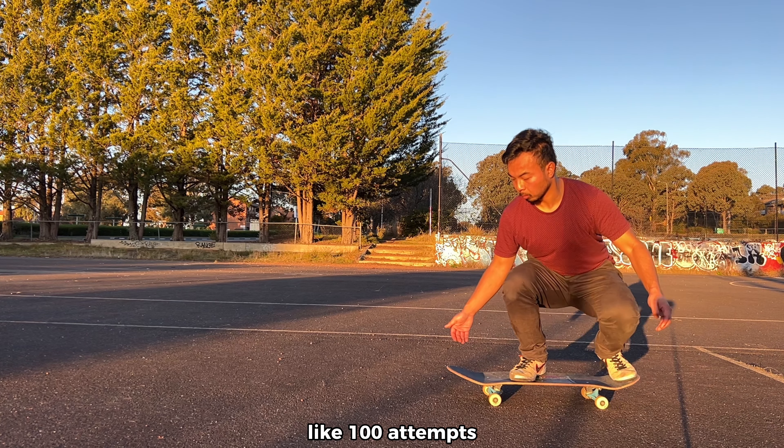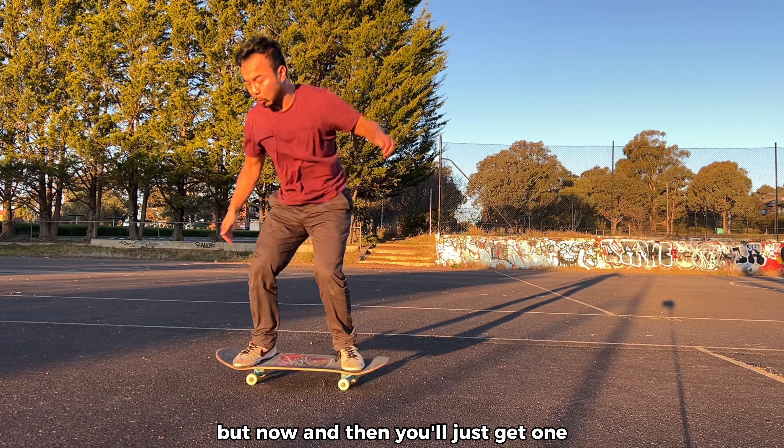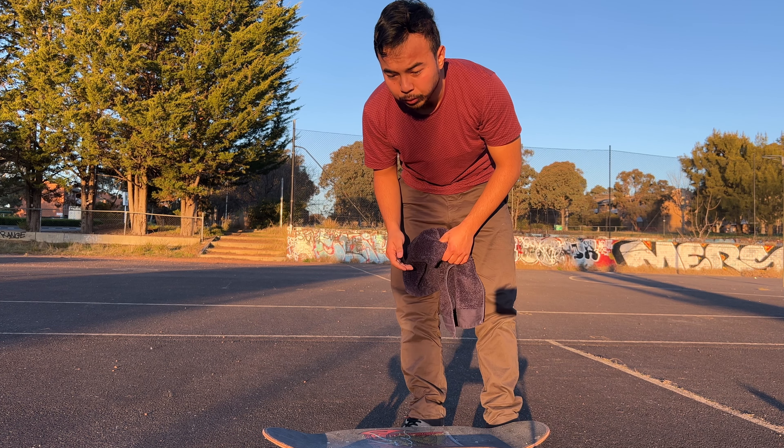This session proves it — I did so many attempts, like a hundred, and none of them looked like this perfect one. But every now and then you'll just get one. I was looking through all the footage and I noticed my front foot never bends.